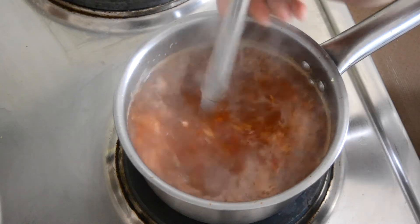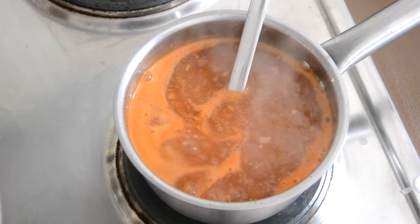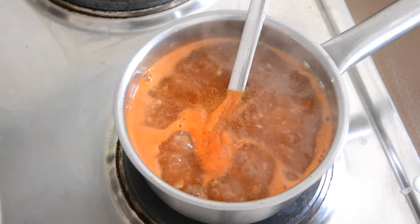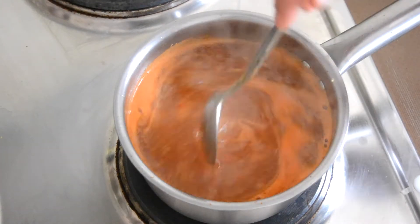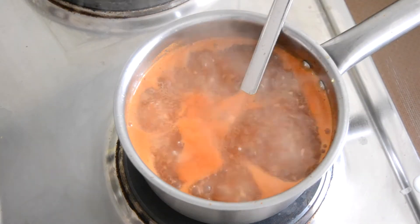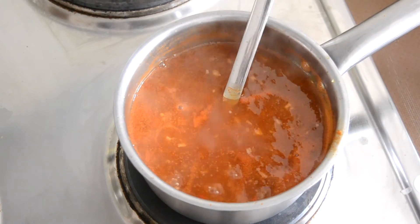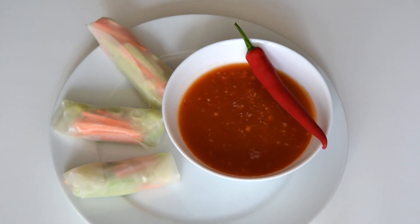Add as much as you like, as it makes the consistency firmer. I added all of it. Taste and season it if needed. Let it boil one last time. When you let it cool, it becomes a more jello-like consistency. And lastly, enjoy it!